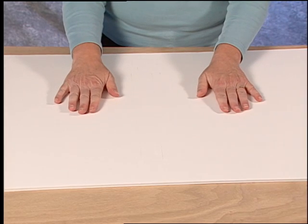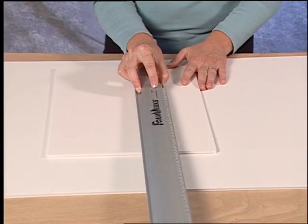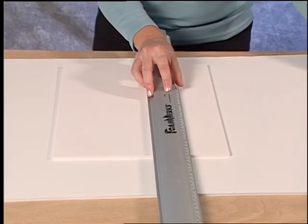To make a 45 degree cut using the Logan straight bevel cutter, first always ensure that you're using a scrapped piece of foam board under the foam board you are cutting. Use the Logan channel rail as a straight edge to guide the tool.